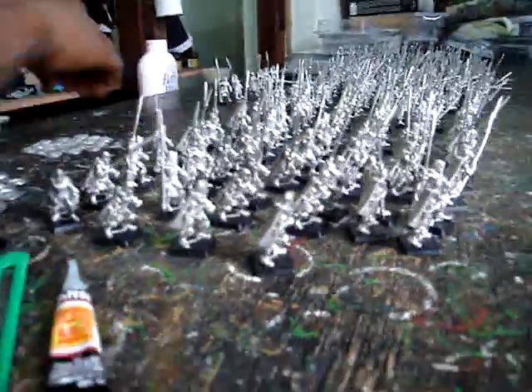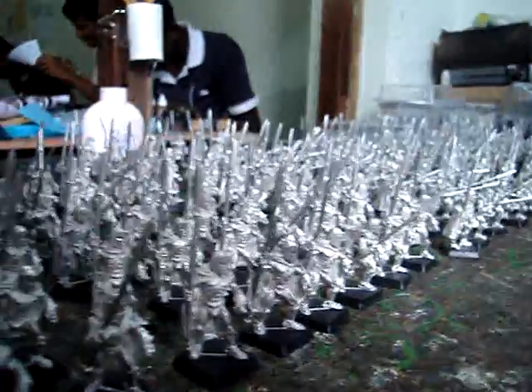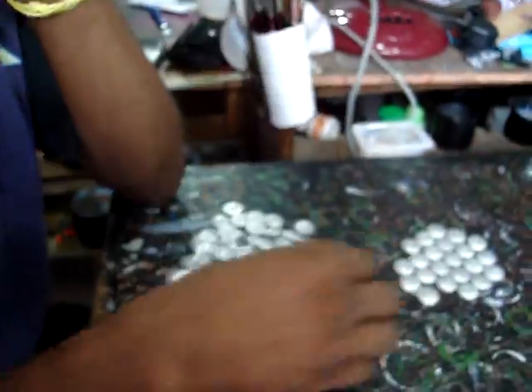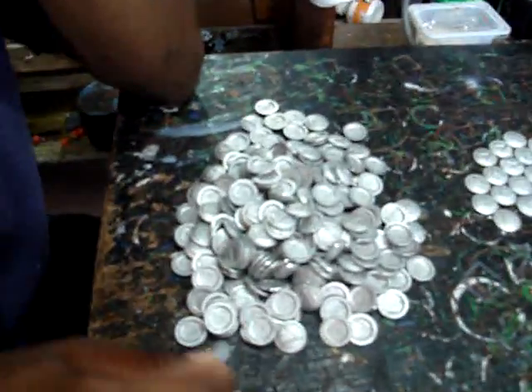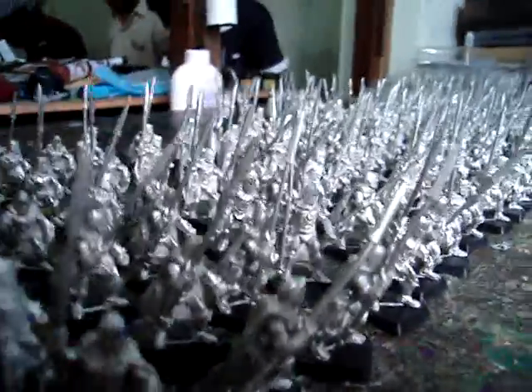Here we have a good many Spartans who've had their spears added onto them. Still nothing interesting with the bases done yet, and we still do not have the shields on. This is a shield pile — a lot of shields. So when we get the last of these spears on, we're going to put all these shields on. And once that's done, we can start flocking the bases and then get them ready for priming and painting.